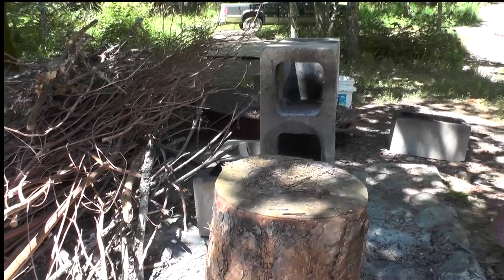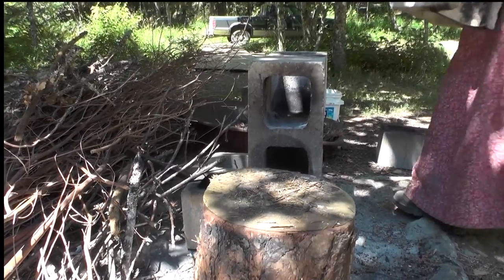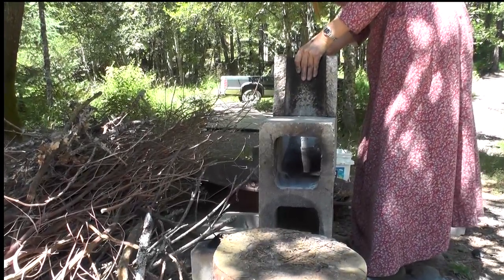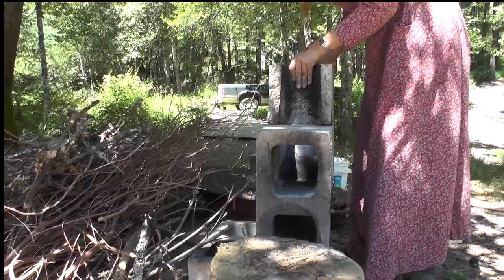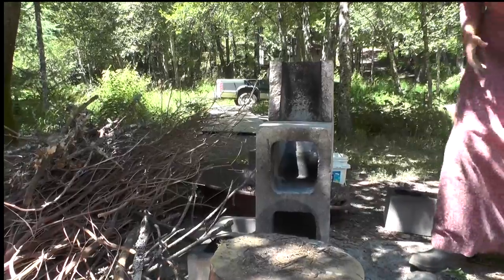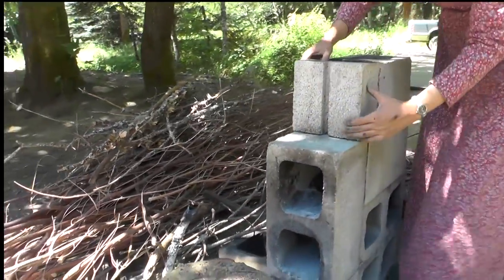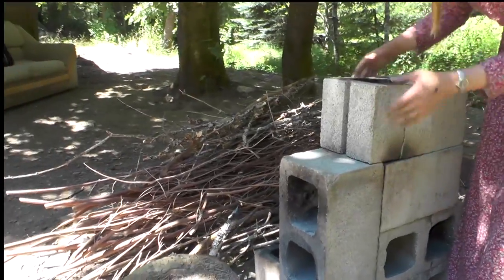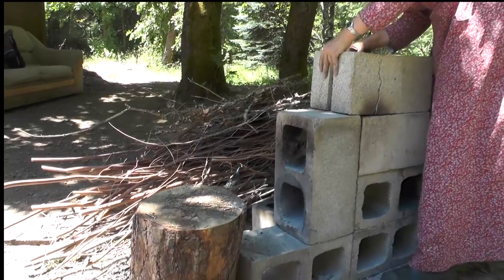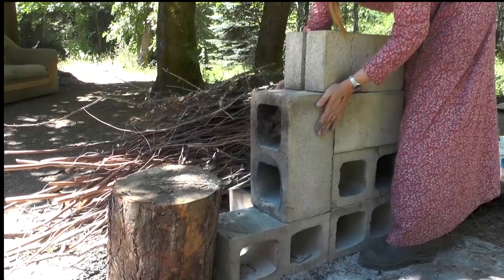After that, we need another heat riser. I have been using this stove all the time for the last month or so. Cinder blocks come in different kinds — this one's a really light one and it cracked on me, maybe because of some extra weight I had on top. It smokes a little bit when you start up through the cracks, but once the heat starts sucking through, it doesn't smoke at all.